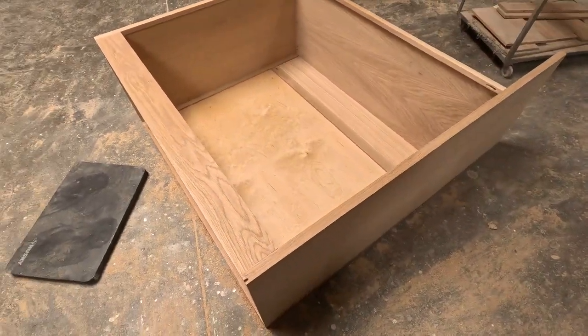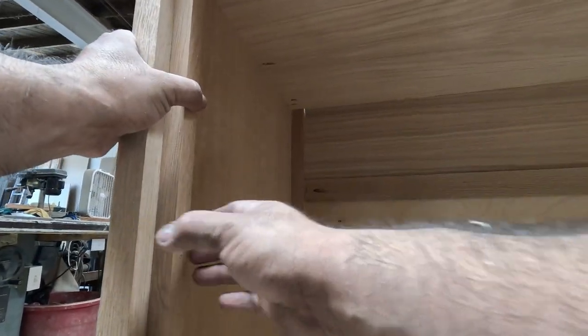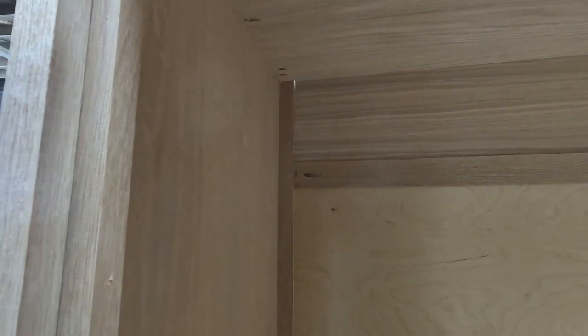I'll be putting pocket holes on that one too, then we're ready. I'm putting another frame inside the drawers — this gives a lot more stability. Even though it won't show, it's going to make it a lot stronger.